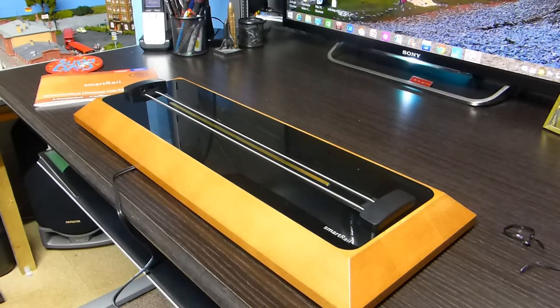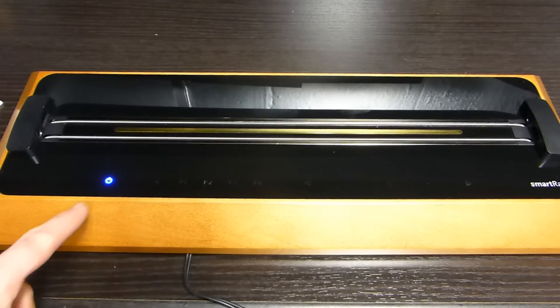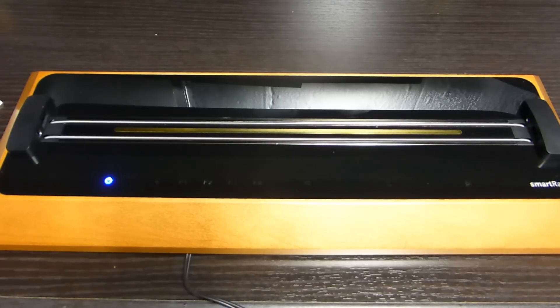I'm going to power it up now for the first time. If you buy one of these, you will need an adapter because it comes with a continental two-pin plug. I'm going to plug it in now - there we go, it's plugged in and it's lighting up. That's well nice. When we plug it in, we've got a blue indicator light here.